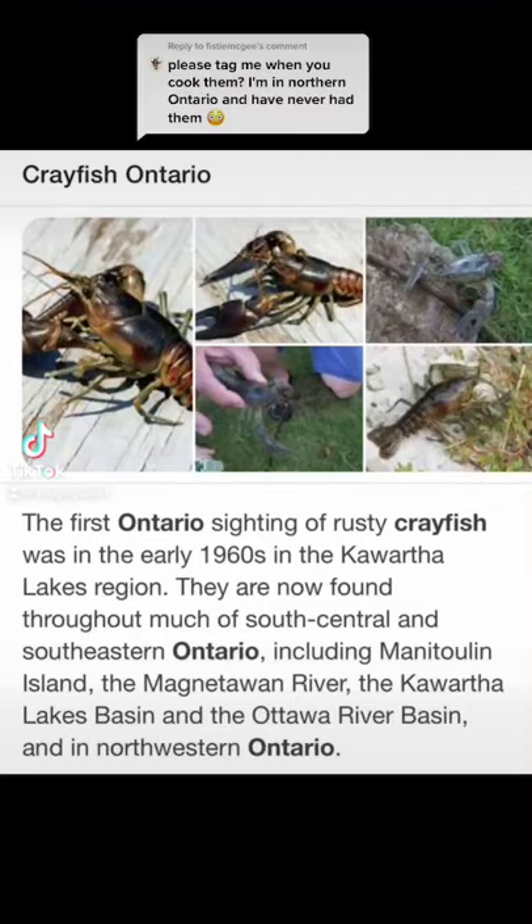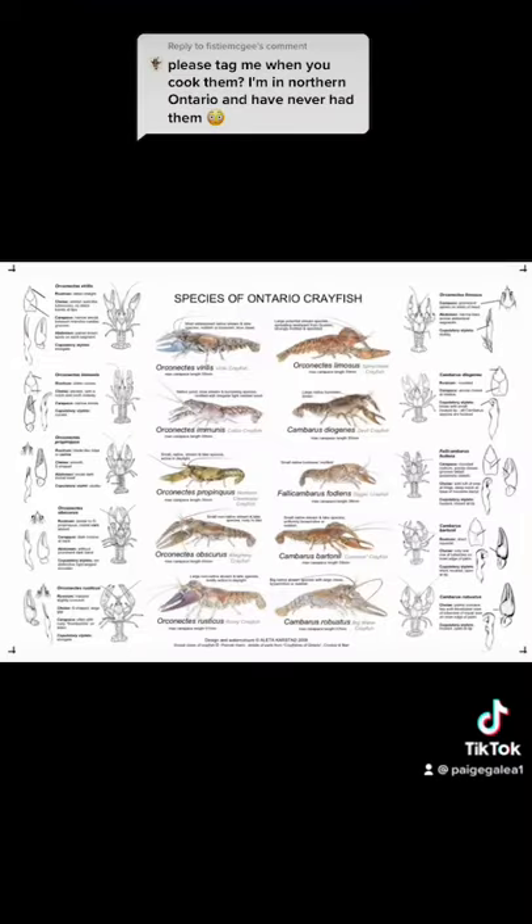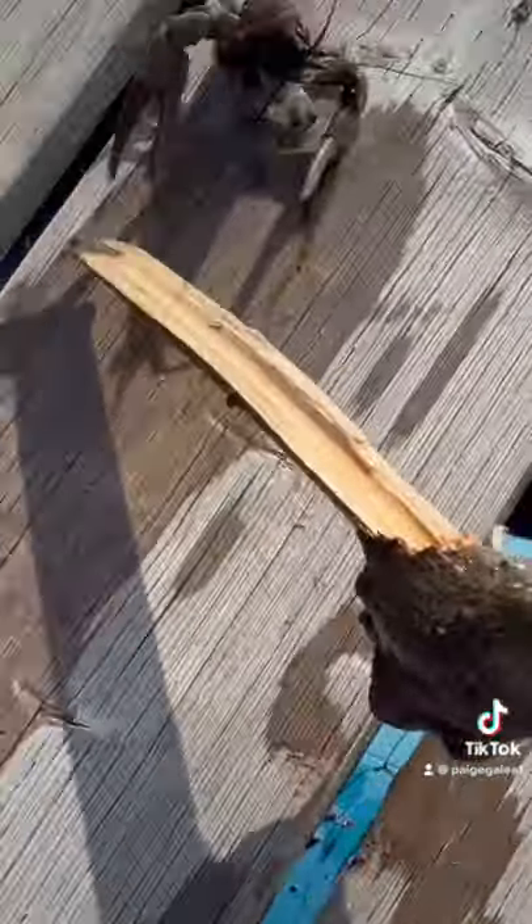Crayfish, crawfish, crawdaddies, freshwater lobster — whatever you call them, they're delicious. I had to improvise catching them this weekend, but this is how I prepare Ontario Crayfish.